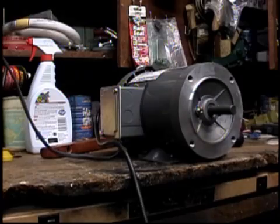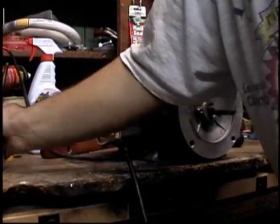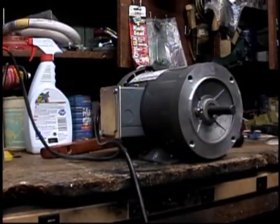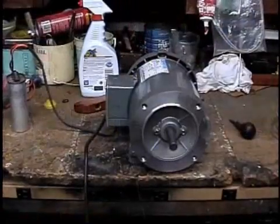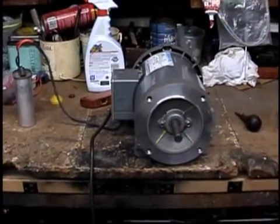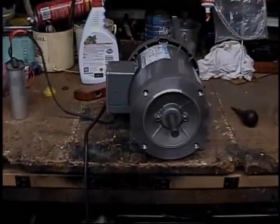I went ahead and cleaned the terminals on the capacitor because I noticed they were bad. So we're going to go ahead and fire it up again here with the cleaned contacts. That motor is running like a Swiss clock. I hope you enjoyed the video. Thanks for watching and have a good one, everybody.